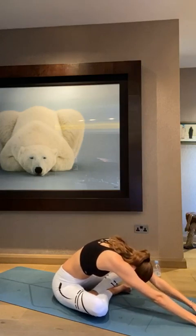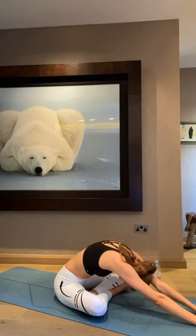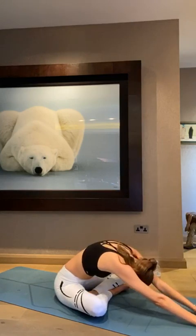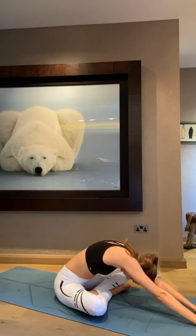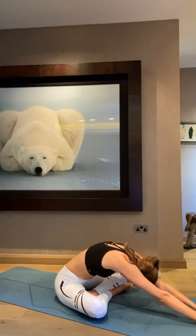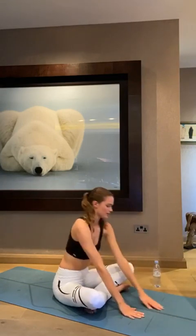Just breathe deeply and think about reaching as far to the front of your mat as you can. I also like to set an intention for my practice now. Today I'm going to set my intention as presence, just because I'm trying to be more present throughout my days. Walk back in.